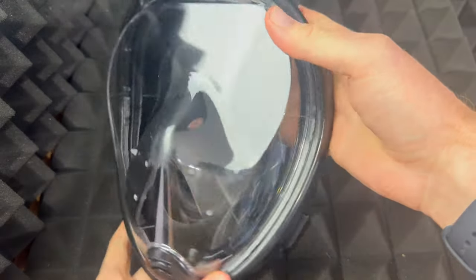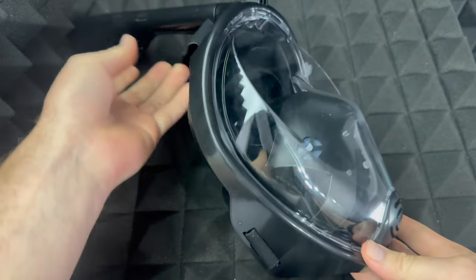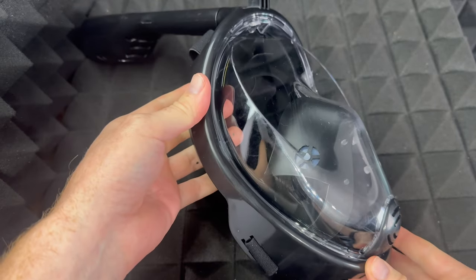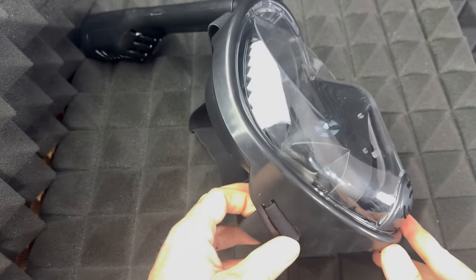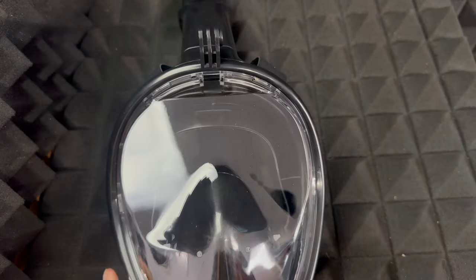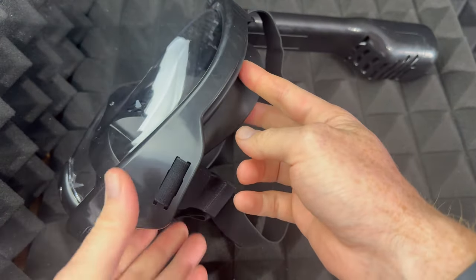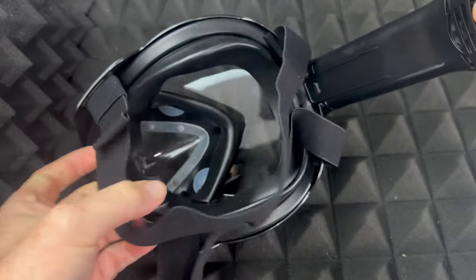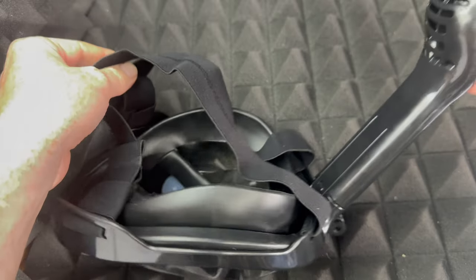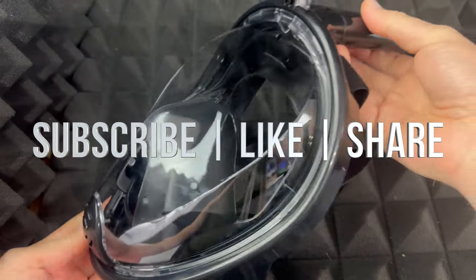If you guys want to see this in action, make sure to watch the review we're gonna have on it. We're going to the Caribbean to test this out in salt water — in the ocean — and we're gonna see if it's any good or not. As far as this unboxing goes, we are all done. Write any comments or questions down below, don't forget to subscribe and like. Thank you!